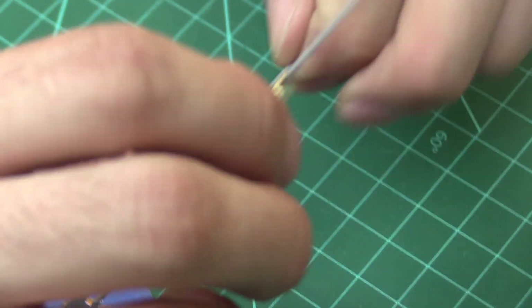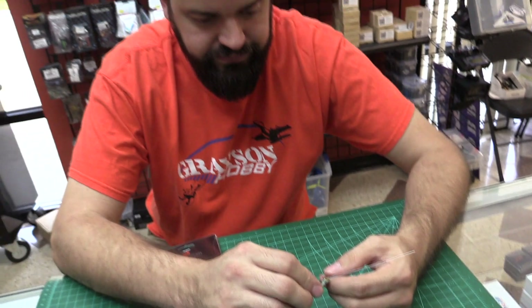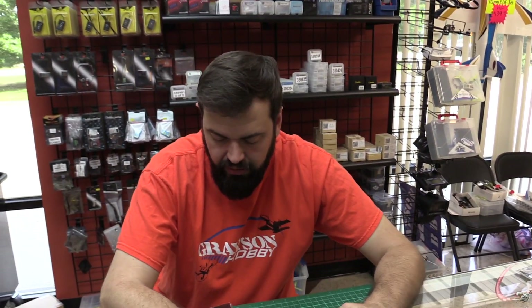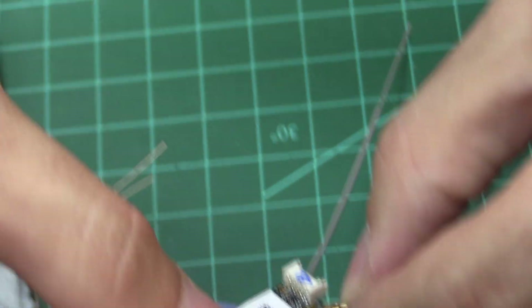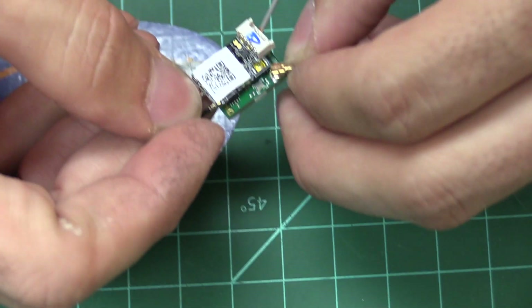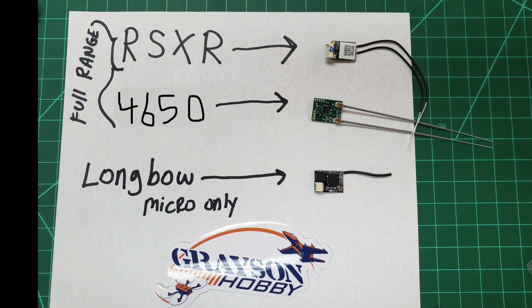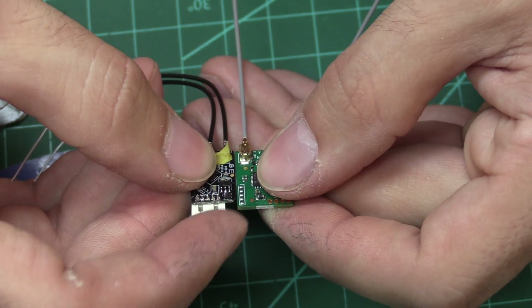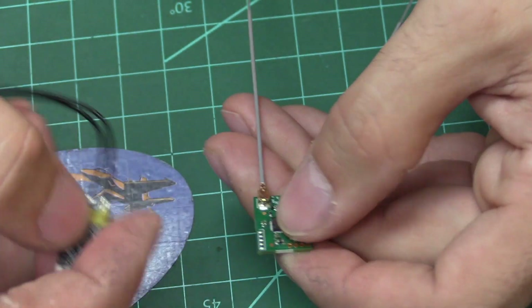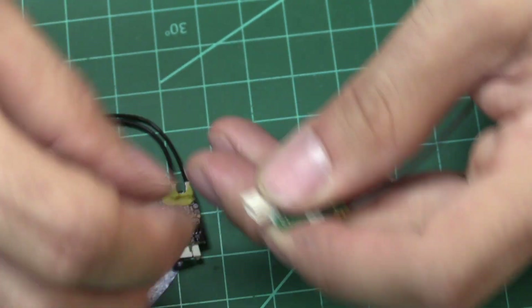The price point of this receiver is around $28. Size-wise, compared to the RX-SR, it's a little wider — about an eighth of an inch wider. So it is bigger than the RX-SR. If you compare it without the header, it's a hair longer, but at about the same height. If you put a header pin on, it's going to make it bigger.